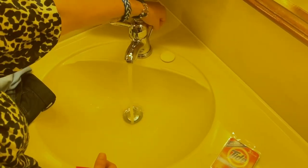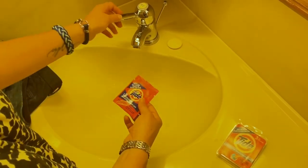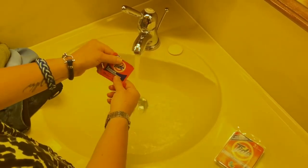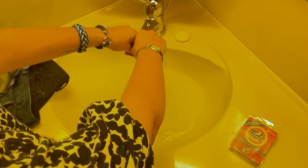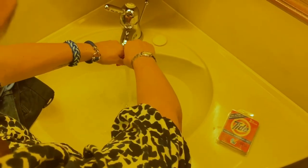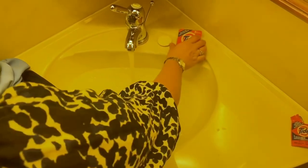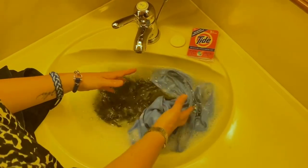So all you do is run the water, plug it obviously so the water stays in there, add the packet, rip that open, add the packet, and then just wash your clothes in here. You can let them soak for a little. It smells good. It smells like Tide, obviously.